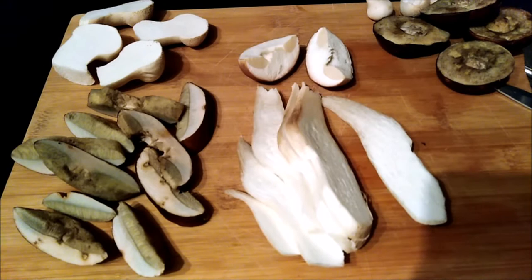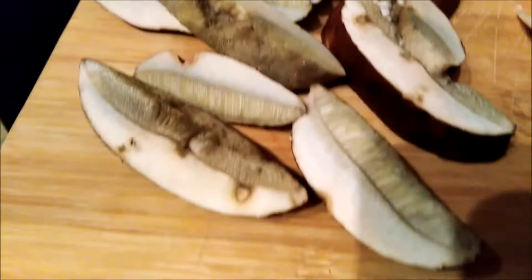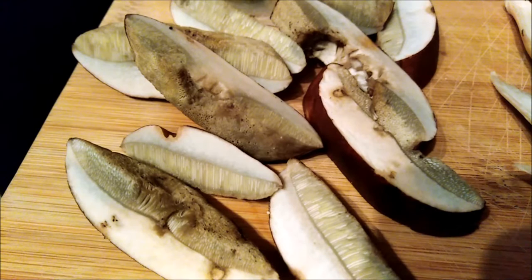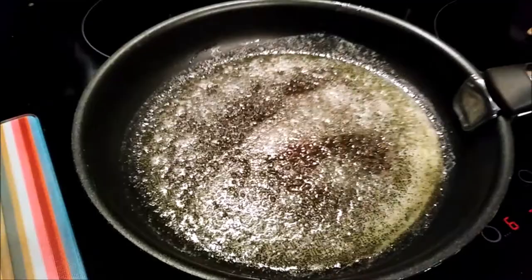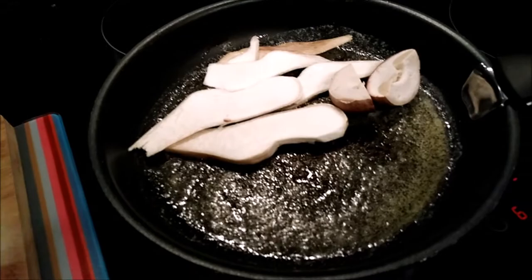We're ready to start cooking. We're just going to fry them in a little bit of butter. I've got my penny bun cut into thin strips lengthways with the cap cut in half — looks absolutely delicious. The baby boletes are cut across the cap into sections. The puffballs I've just cut across and they look lovely inside.